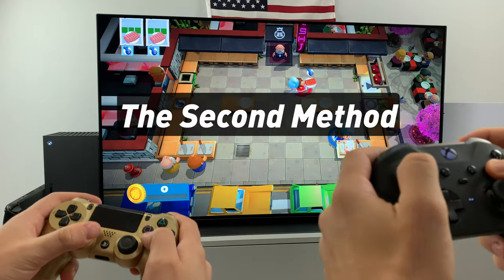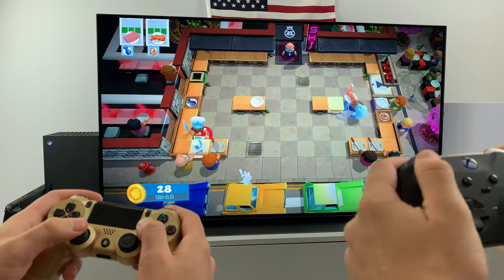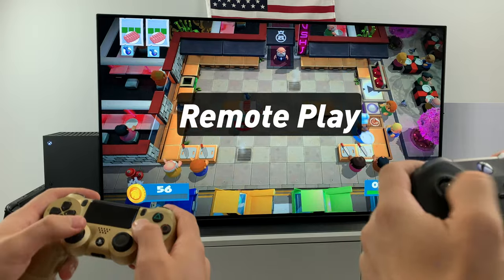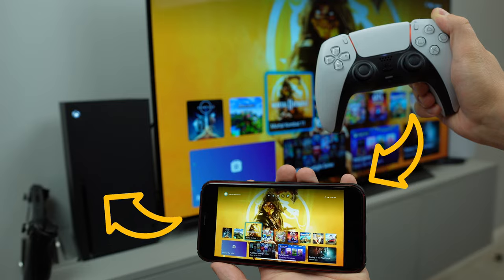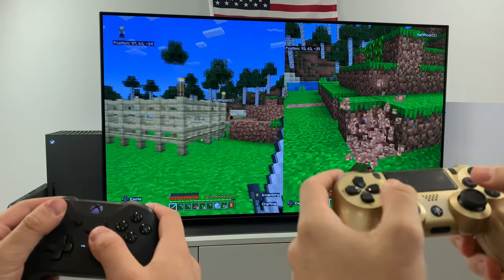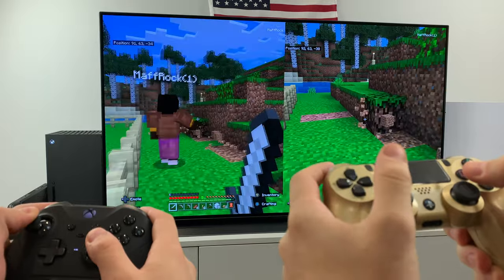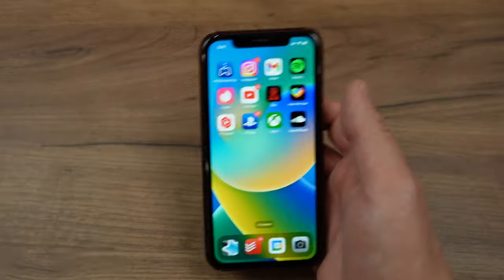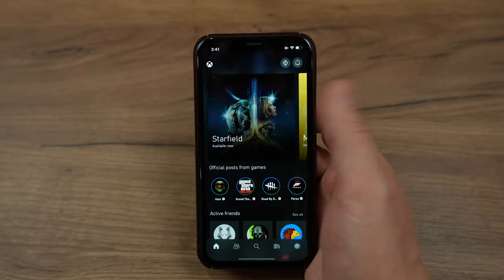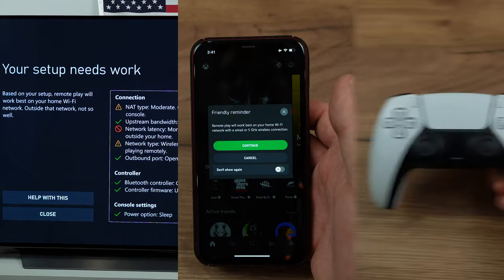The second way of connecting the controller is without using any adapters. For that, we will need a feature called Remote Play. We'll basically be using a smartphone as a hub between the console and the controller. It also works fine — if you have a proper connection, you won't notice any delay or input lag. You will need a smartphone, the official Xbox application, a decent Wi-Fi connection, and a Bluetooth controller.